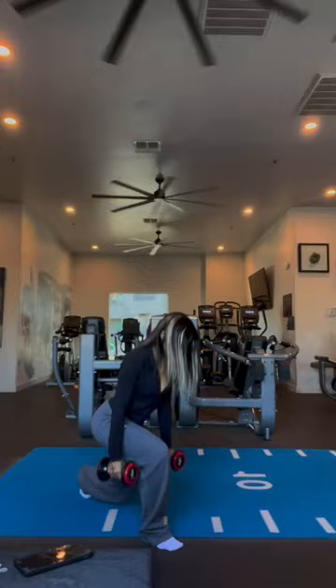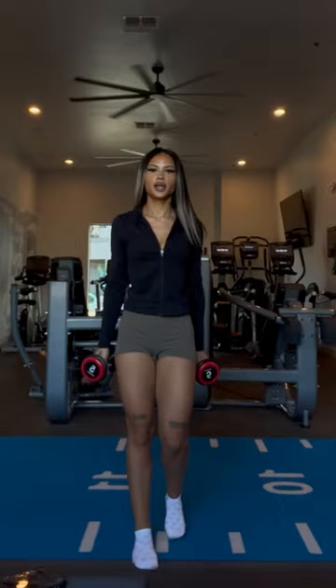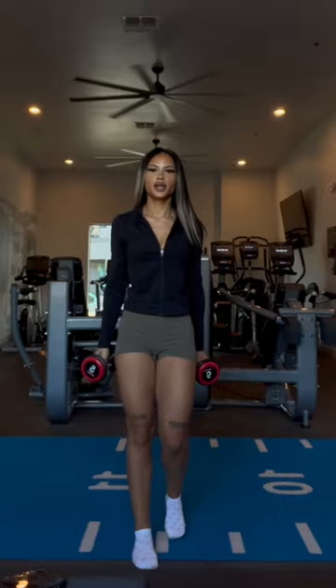This workout is literally for your core and I love it. I only use fives. Make sure you do 10 of each and then switch.